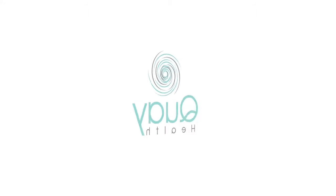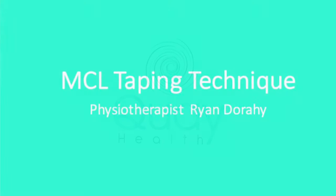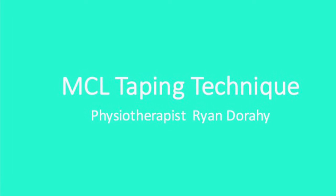Hey guys, Ryan from Key Health. Just going to run through today how to strap for an MCL injury. Whether you're coming back from an actual MCL injury and you're returning to sport or fitness and you want to learn how to strap your knee to protect it, or whether you've just injured your MCL and you want to strap it to protect it before you go and see a physio or osteo, here's a really safe and easy way to strap your MCL.